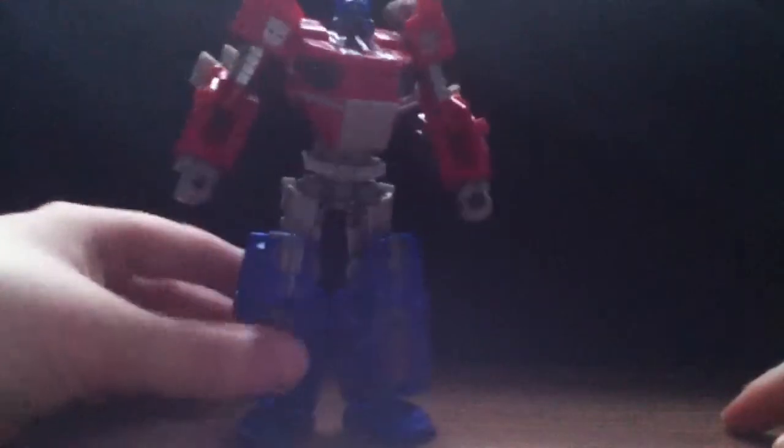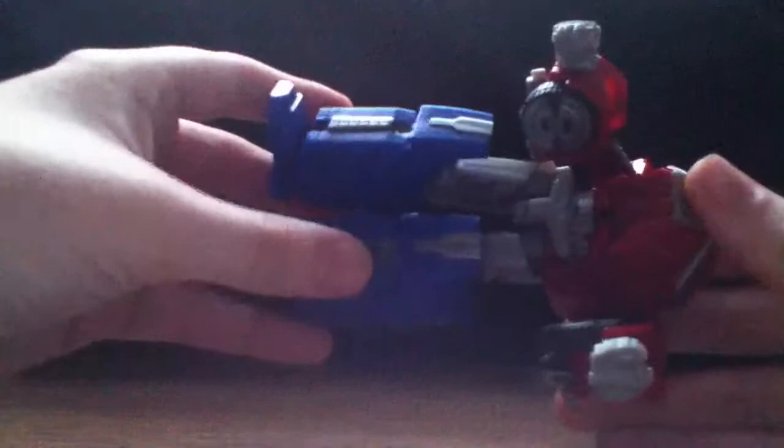One of the negative points about this guy is that the bottom section doesn't really peg into anything — it's mostly a ball joint. I wish there were a peg and a hole there, or maybe even a magnet. A really strong magnet would work pretty well.